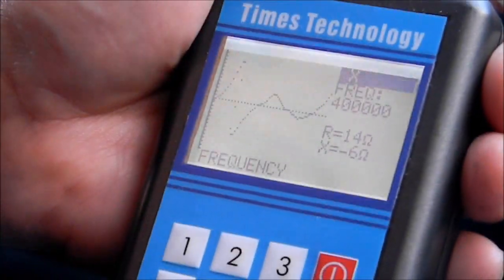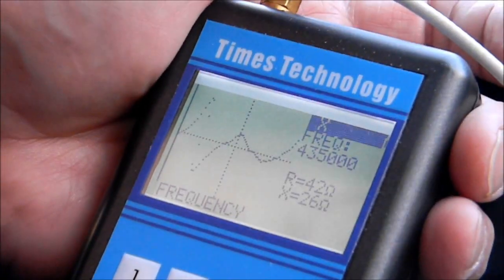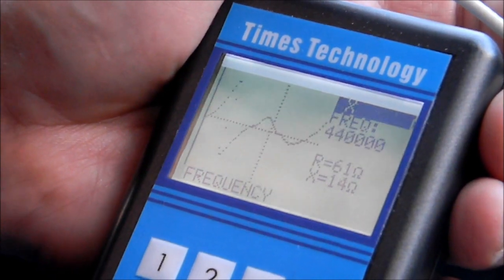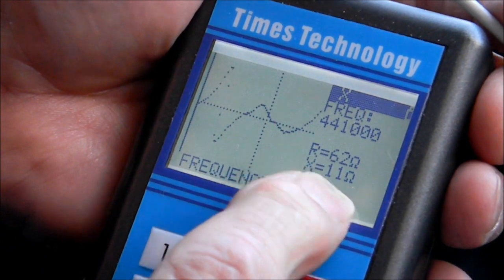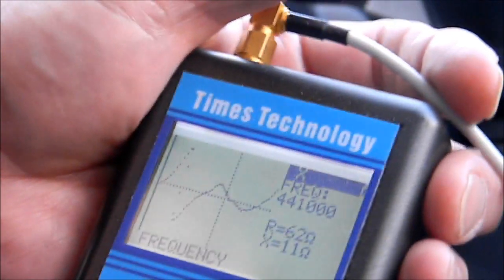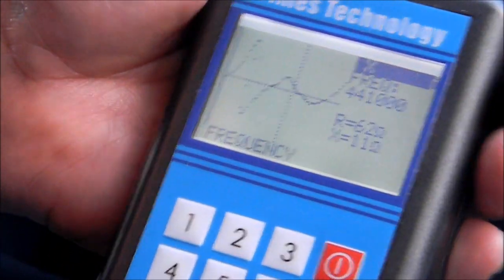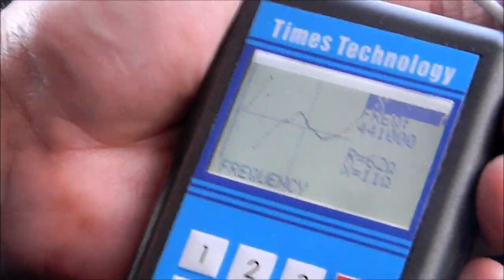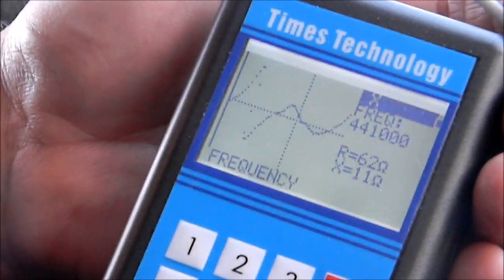Last test: let's go up to the high band, the 400 megahertz region. At about 440 megahertz, let's see what its reactance is. It says it's 61 ohms with 11 ohms of reactance, which is positive — meaning it's inductive. So it's a little bit inductive up there, but not bad. The antenna will perform quite well at both 2 meters and 70 centimeters, and this little device shows us why. Hope this helps.